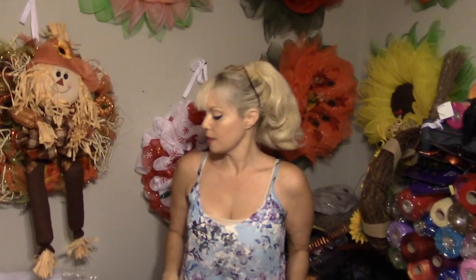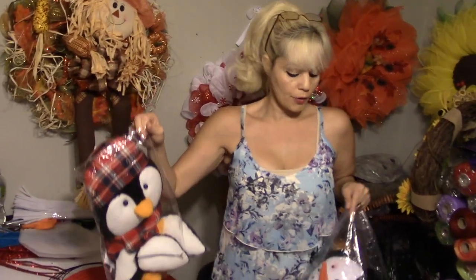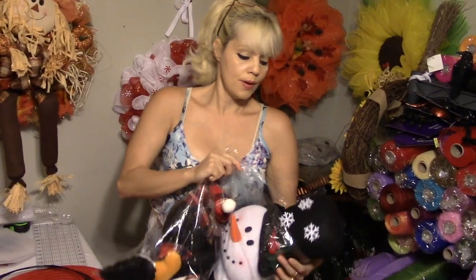Hi everybody, welcome to Carmen Catherine's Reeves. Today we are going to do two character reeves. I'm going to do one with my poof method and the other one with a single curl style. Both of them are very similar, but I'm going to show you. We are going to do a cute little penguin and my favorite, my little snowman.